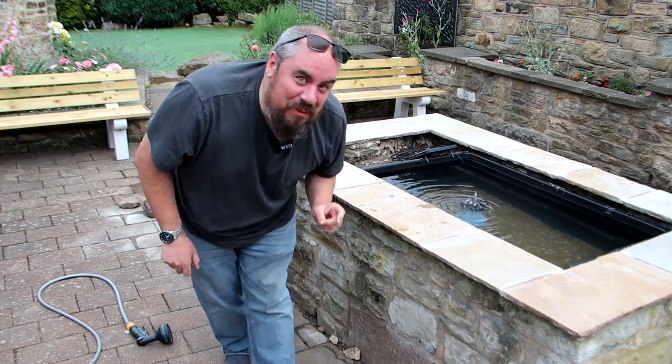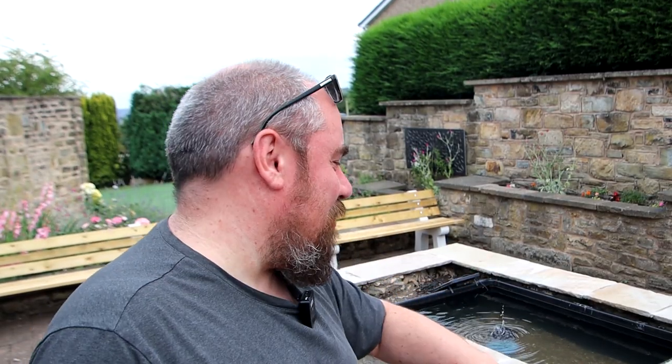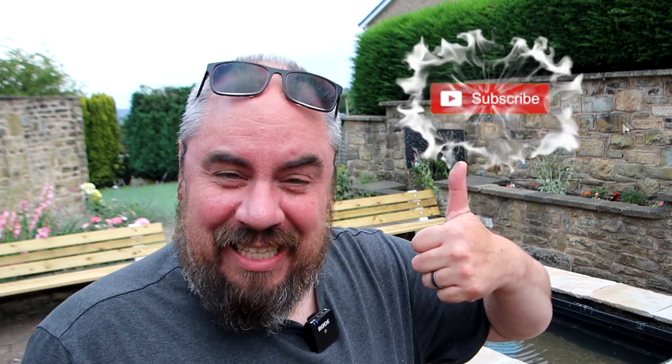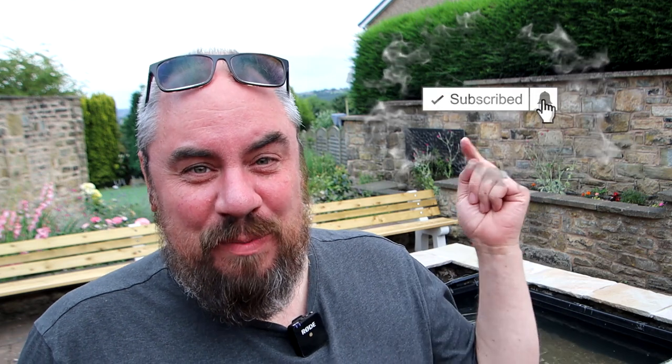I hope you enjoyed that - quite a simple, quick DIY project. Not everybody has a stone planter in the middle of their garden, but you could do this anywhere - you could sink that tub, build something with wood or sleepers. It'd look really quite cool. Just an easy way to get into having a little backyard pond. If you like this kind of thing, click the like button and subscribe. Come and join me on a Friday evening - we do a live stream most Fridays at 9pm UK time. See you in the next one!